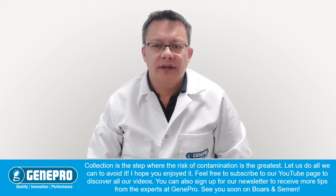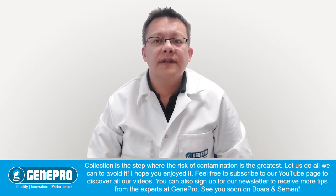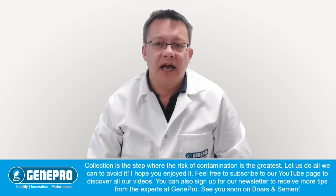I hope you enjoy it. Feel free to subscribe to our YouTube page to discover all our videos. You can also sign up for our newsletter to receive more tips from the experts at GINPRO. See you soon on Boars and Semen.